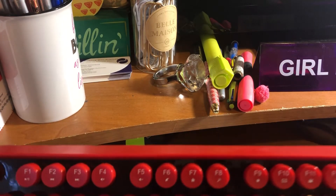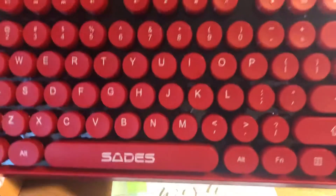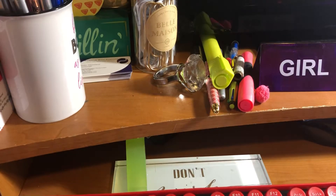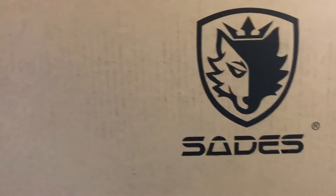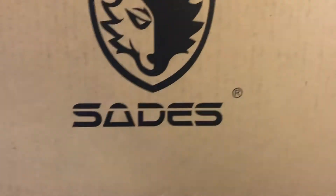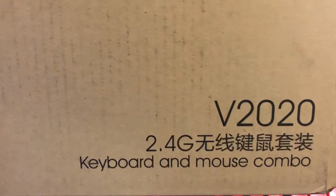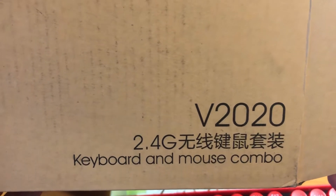Hey guys, this is Rhonda back with Social Girl For God. I wanted to do an unboxing — in front of me is this awesome keyboard. Let me show you the box. It's a 2.4G keyboard and mouse combo, and it's the 2020 model.